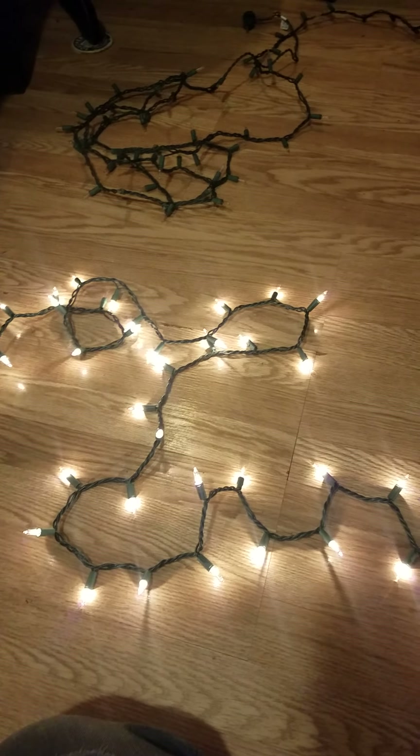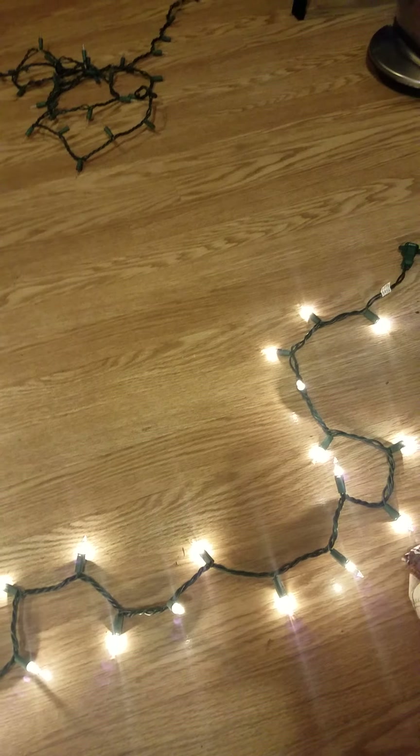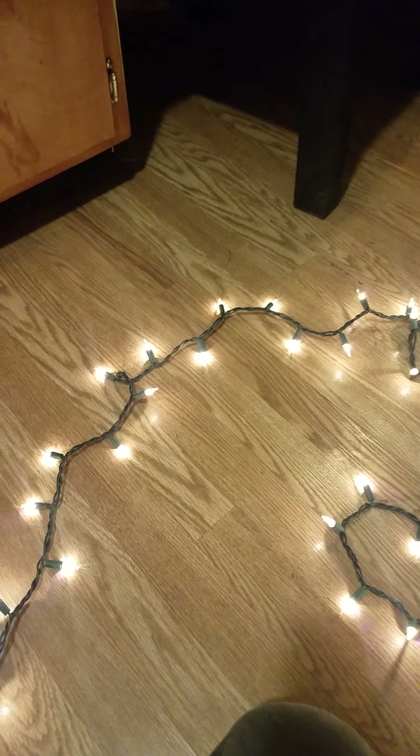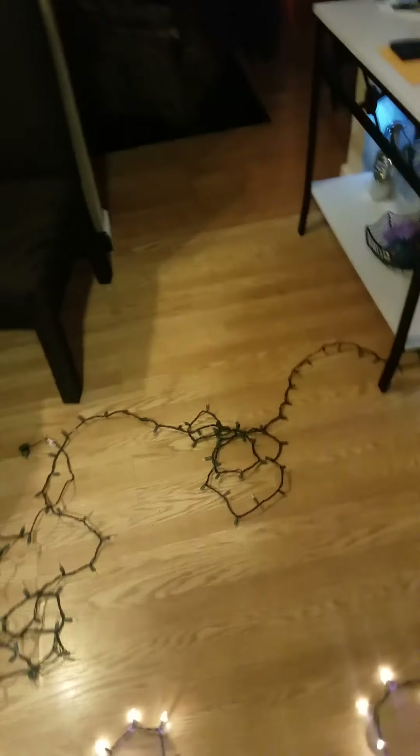You can go through the whole strand once, twice, and still not get all of them to light up. So just replacing bulbs is not always the solution.